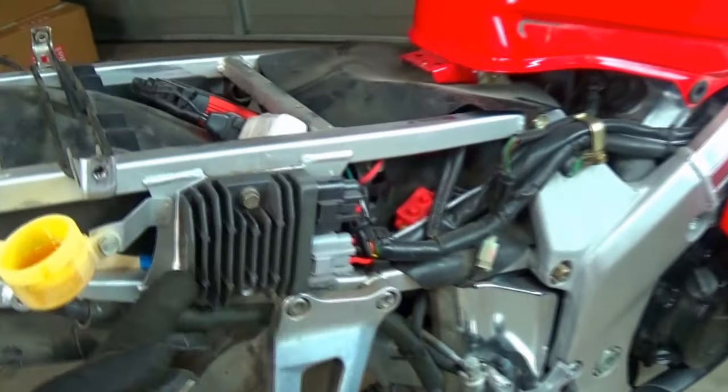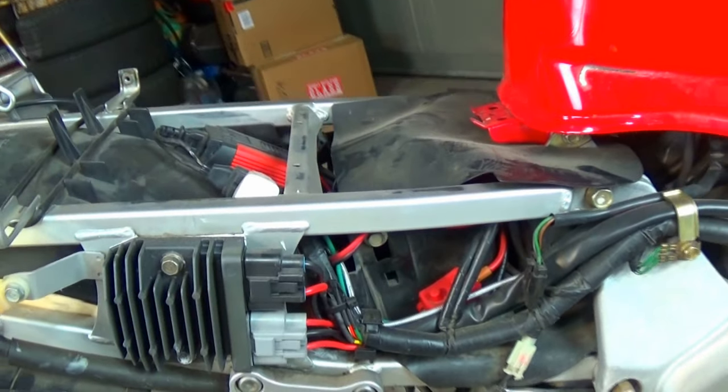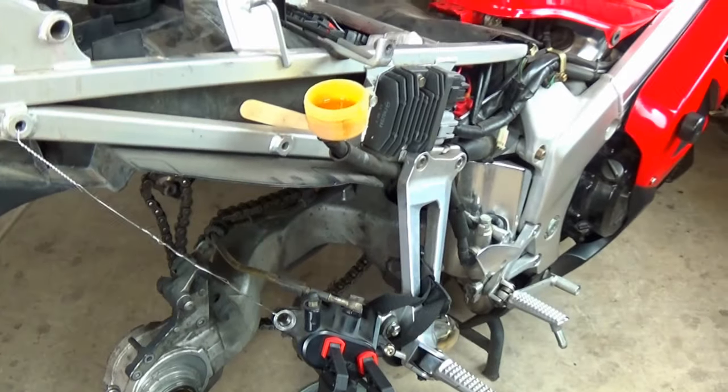You might notice my regulator rectifier looks different — it is probably the best upgrade on this bike. Check the description for links. My setup here for flushing the rear brake fluid might be a little funky, but it's good for what we're doing.